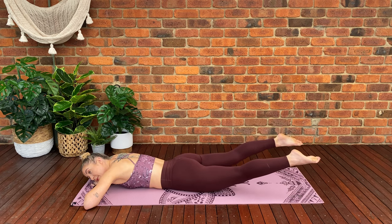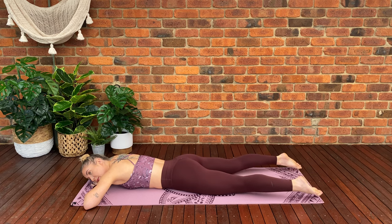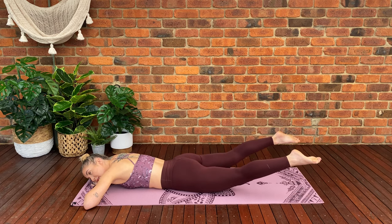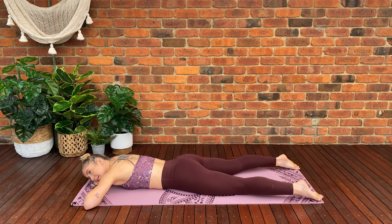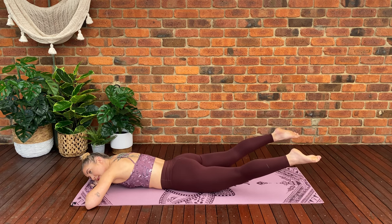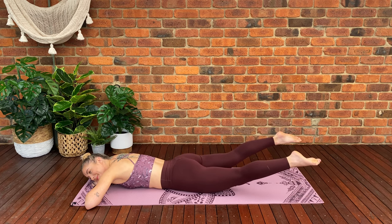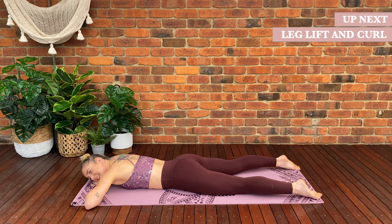Inhale, tighten through your pelvic floor. Exhale, we're going to lift both legs off the floor and lower back down. Make sure your upper body is relaxed, shoulders down and back. This is just a movement with the legs — using your glutes to lift both legs off the floor and lower back down. Keep those knees straight, legs straight, toes pointed. Really use those glutes to lift. Keep going. We've got four more — four, three, two, last one.